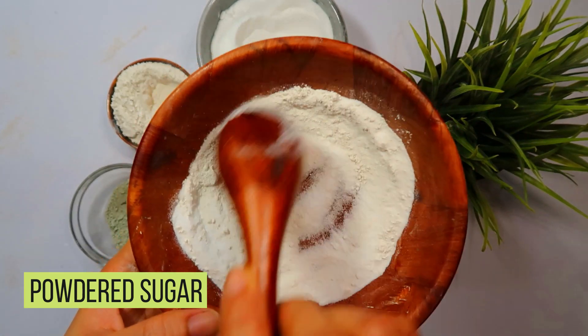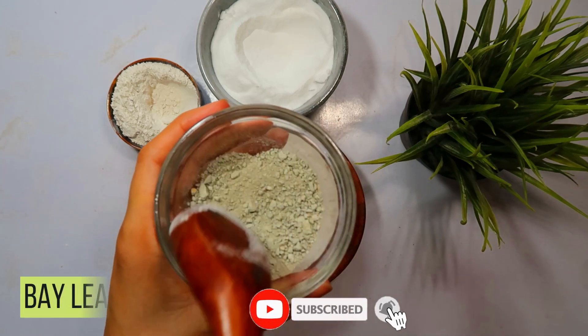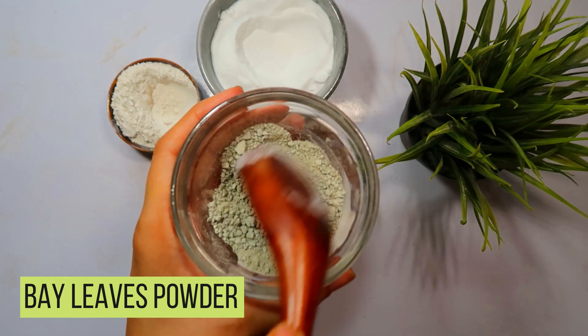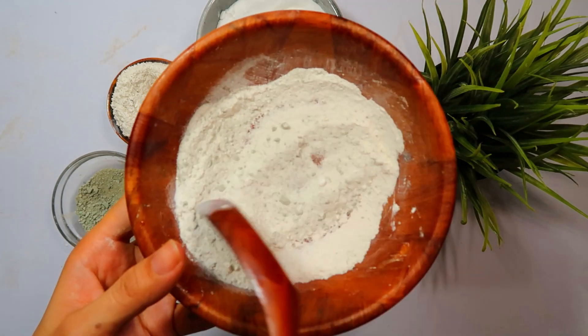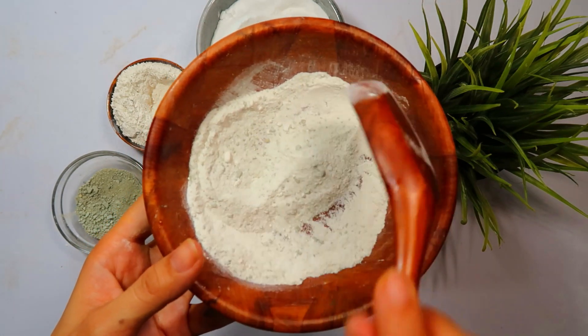Moving on to the next component: powdered sugar. Powdered sugar serves as bait to attract the cockroaches to the boric acid. Add 2 tablespoons of powdered sugar to the bowl. This ingredient will make the mixture enticing to the roaches.